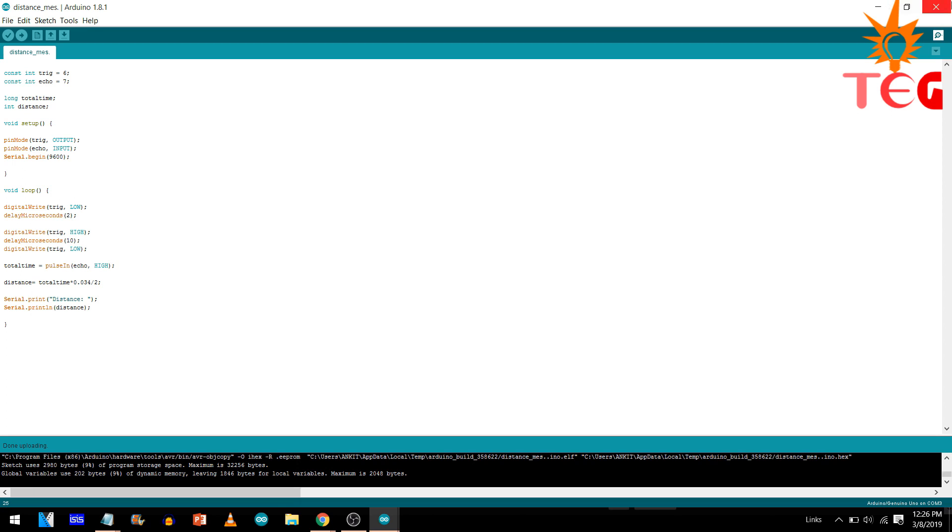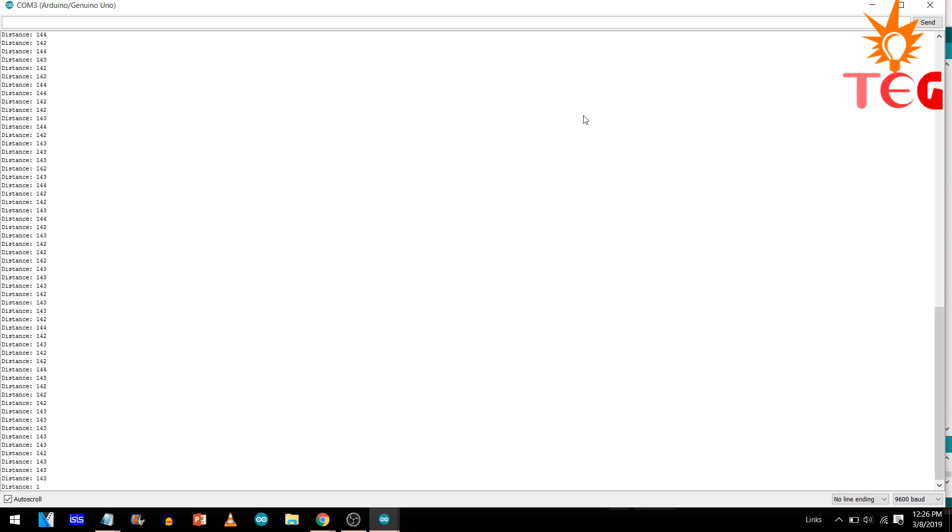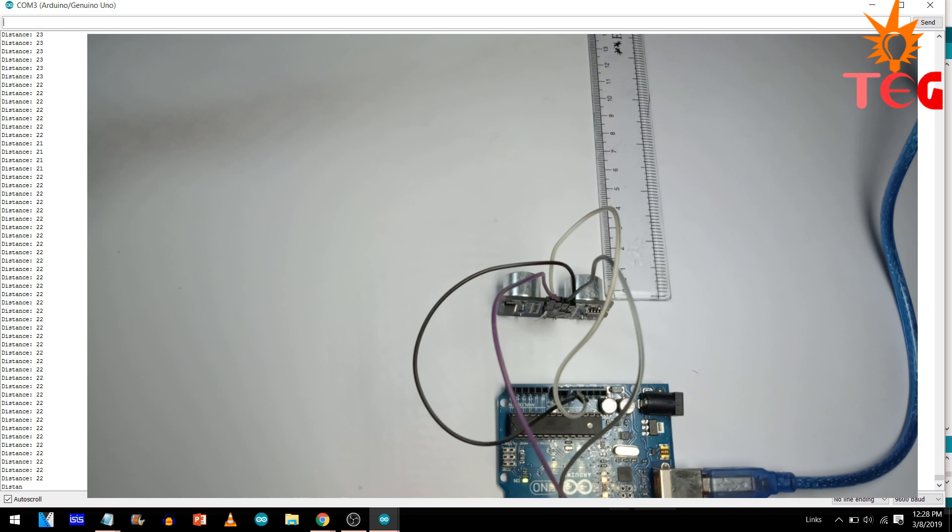Now upload the code to Arduino and then open the serial monitor. Here you can see the calculated distance of the object from the surface of the ultrasonic sensor. Let's move the object and see how accurate the measurement is.